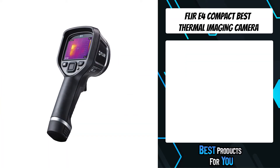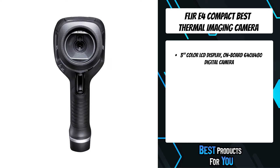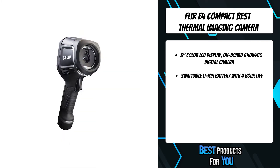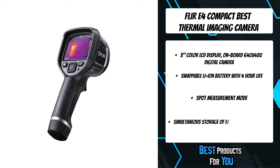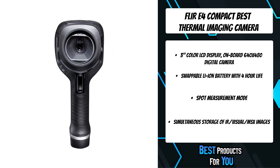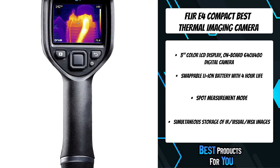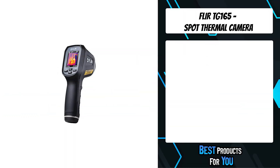The third product on the list is the Flir E4 compact, best thermal imaging camera. The Flir E4 is an entry-level thermal camera at an extremely affordable price that delivers on both thermal image quality and features. Inefficiencies hide in plain sight — complete audits and check for energy loss, missing insulation, air infiltration, roofing, and building defects requiring no prior thermal camera knowledge or experience. Simple point-and-shoot operation is all that is needed to gain a real-time thermal representation of your subject.